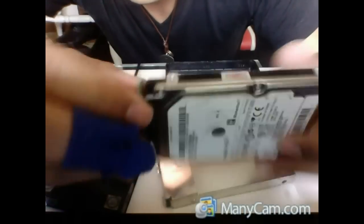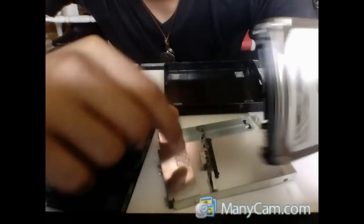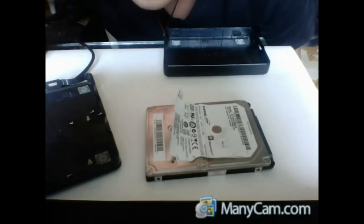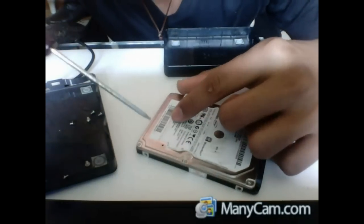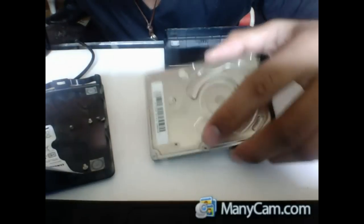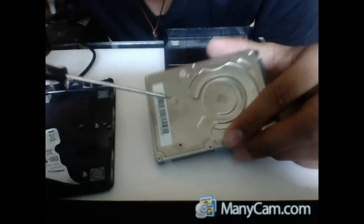You have to remove this bracket piece, and now you're left with the hard drive itself. Now remove all six screws. Then carefully remove the sticker, and you'll see one more screw hidden underneath. You have to take it out to be able to open the hard disk.